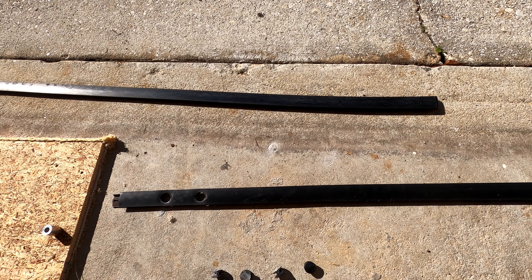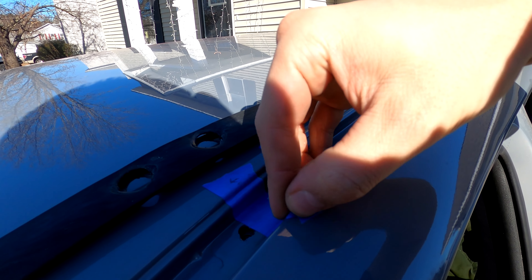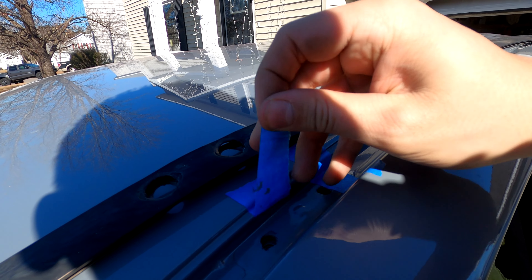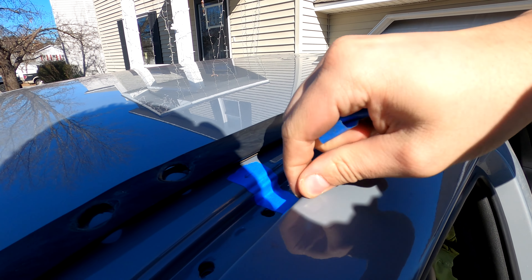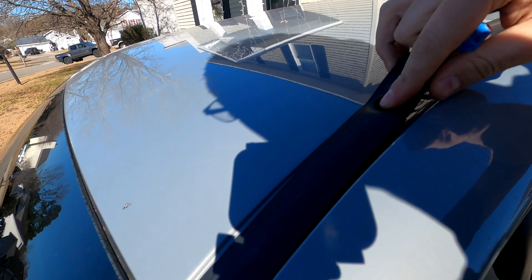Got it all marked up on the back and front. I'm going to repeat this on the driver's side of the car, and then we'll pull these strips off and drill some holes. With the driver's side also done, the next step is to take this gasket back out and drill the holes.